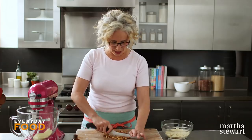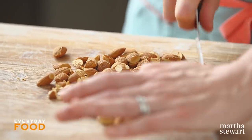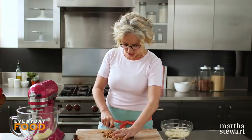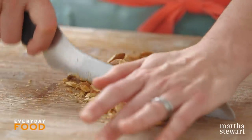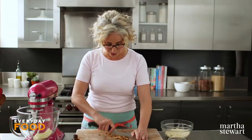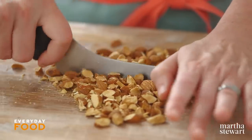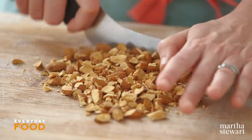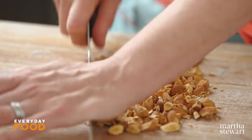I'm chopping a half a cup of toasted almonds. They're very nicely toasted. Make sure that you keep an eye on your nuts when you're toasting them — I highly recommend setting a timer. I cannot tell you how many expensive nuts we have ruined in this kitchen by forgetting to set timers. I recommend a 375-degree oven and I would start checking around 10 minutes.